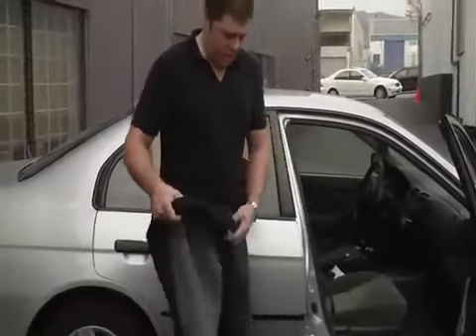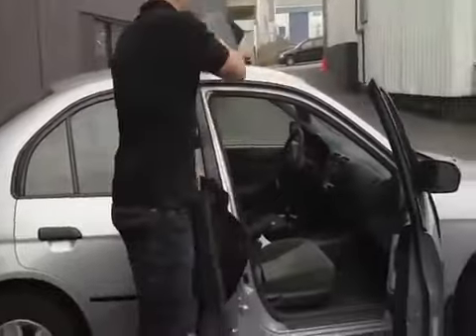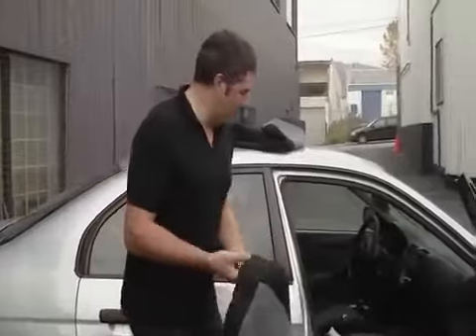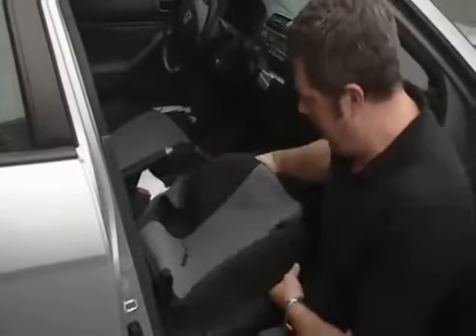First thing we'll do is put on the front seats. I've got my cushion and my backrest. I want to make sure I've got the right cushion. Usually what you do is put it on the cushion — one's going to fit, one isn't. The inside of the cover is generally going to be deeper on the inside than on the outside because it generally tucks into the plastic around the side of the seat. So first thing I do is check and see that everything fits.